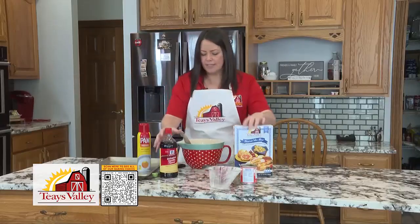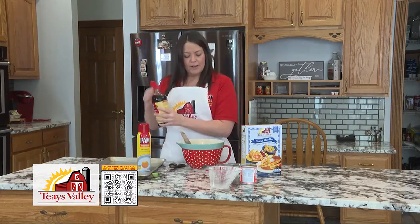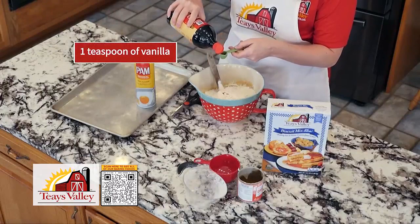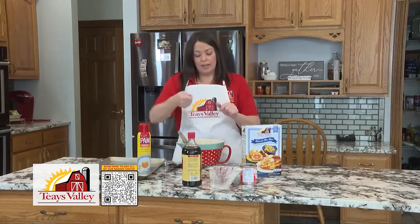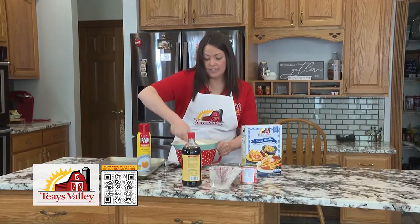Now this is going to be very similar — oh, I almost forgot the vanilla! This is going to be very similar to mixing up biscuits. We'll just add our teaspoon here. We want to fold and kind of turn as we do this, which is going to get everything nice and incorporated.